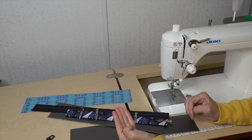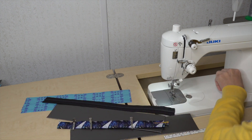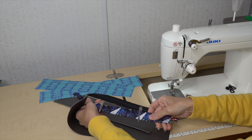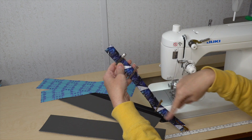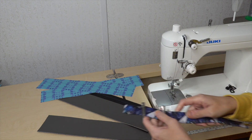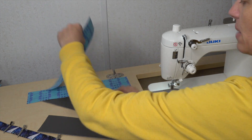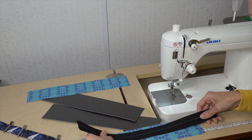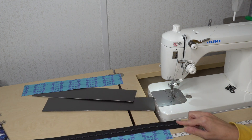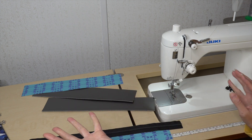Step one is going to be working on the gusset — I want to make the gusset entirely. I'm going to pull out my zipper, my two zipper pulls, and the zipper gusset pieces — two lining, two exterior. I'm also going to go ahead and pull out that grab handle and top stitch down both sides of it to attach it after I attach the zipper to the zipper panels. Since I'm making a bound bag, I'll have my lining right sides up, put my zipper tape right sides up, and make sure I have a little bit of overhang on both sides.